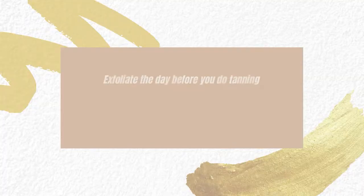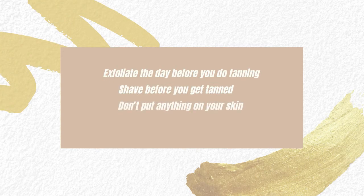So let's go ahead and recap. What you want to do to prep for your spray tan is: exfoliate the day before, shave as you normally would, make sure you come to your appointment with bare skin — you want nothing on your skin — and bring loose, dark clothing for your appointment. This is going to set you up for success. Your spray tanning artist is going to love you and you're going to get the flawless experience that you want. I hope this helps you. If you have any questions, please let me know in the comments below and I'll see you guys on the next episode.